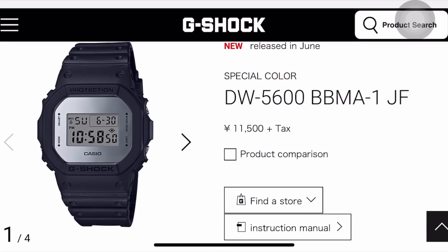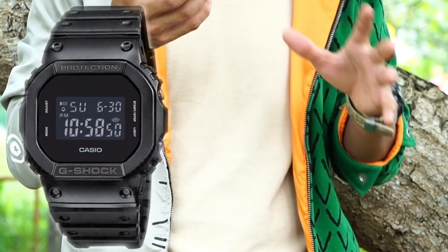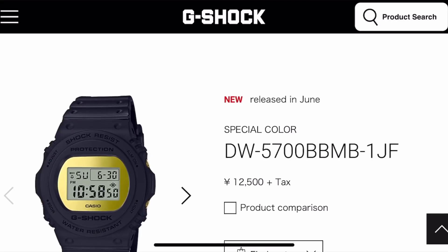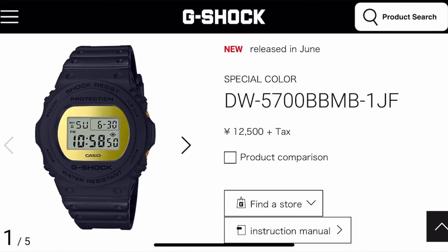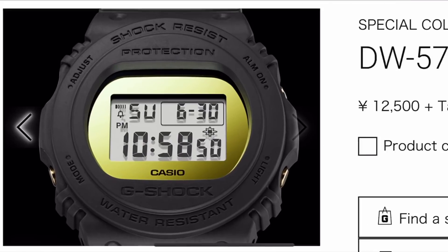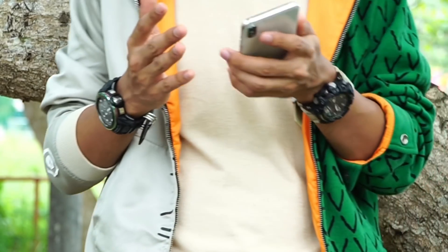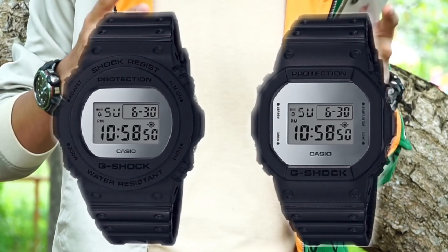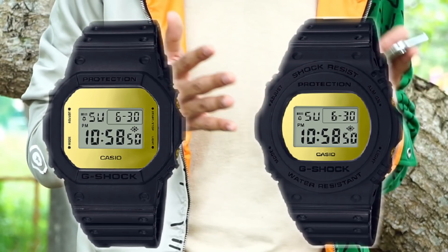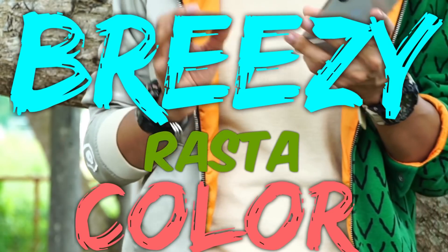This is sort of the blacked-out basic model where everything is black, except they change the black accent finish and add a silver mirror face or a gold mirror face. The gold version is IP plated, which is pretty cool considering the price — the gold version is only 12,500 Japanese yen and the silver version is 11,500 yen. You can get the DW5-720 or the DW5-620; both feature the same engine with identical functions. The difference is the shape — one is round and one is square. They're both classic pieces.